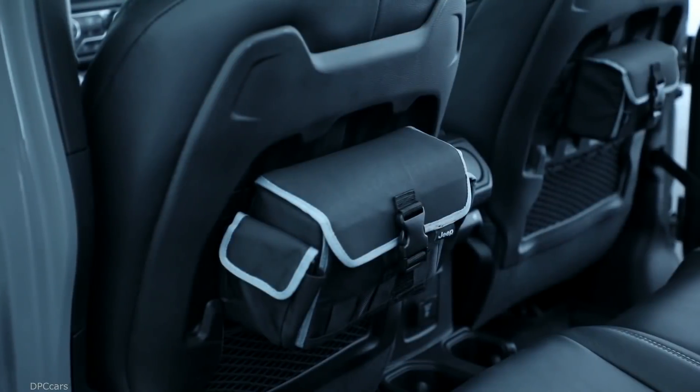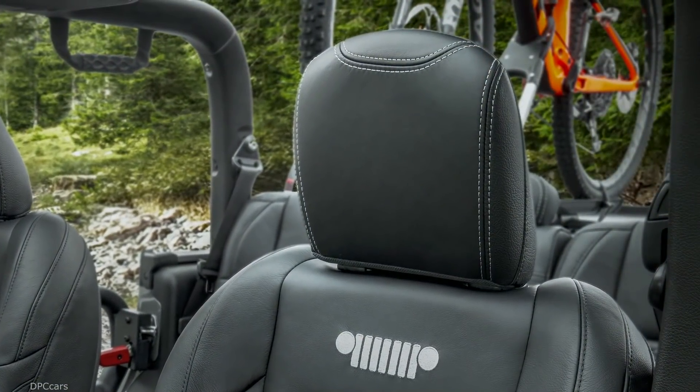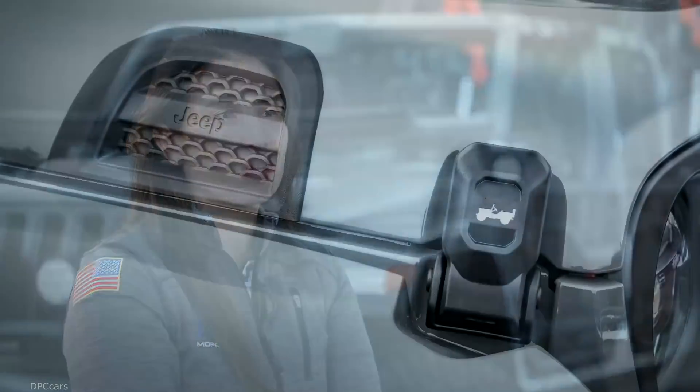We know there's been a lot of anticipation for this vehicle and people are going to be anxious to start personalizing their vehicles as soon as they can. We've been working tirelessly with the production team since the inception of this concept to make sure we have what customers want and need right at launch. We can't wait to see what reaction this vehicle is going to get and what customers are going to do.